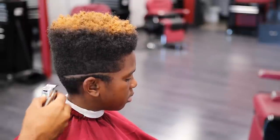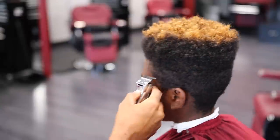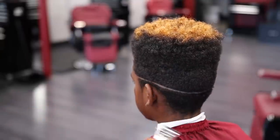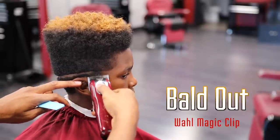Right now I'm balding out using my Wahl Magic Clips.